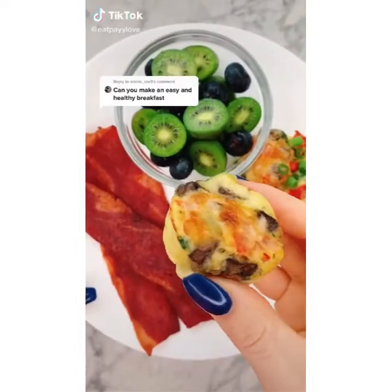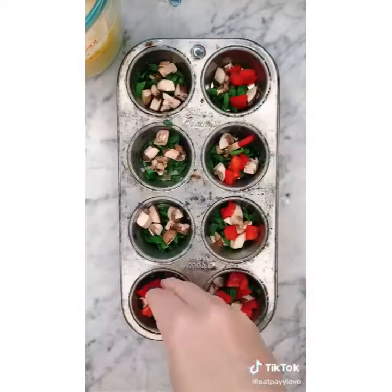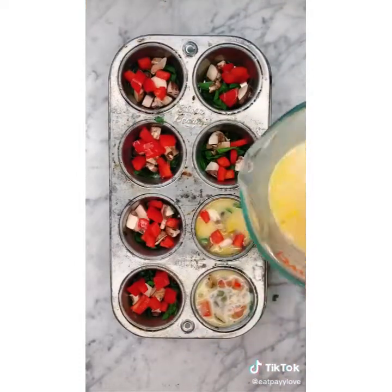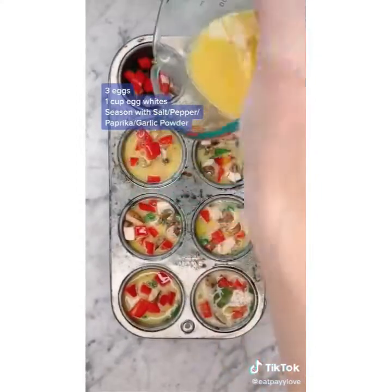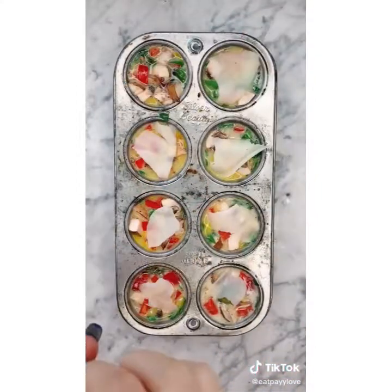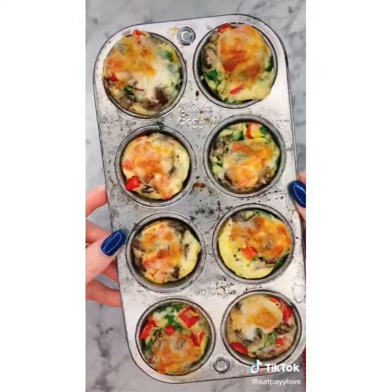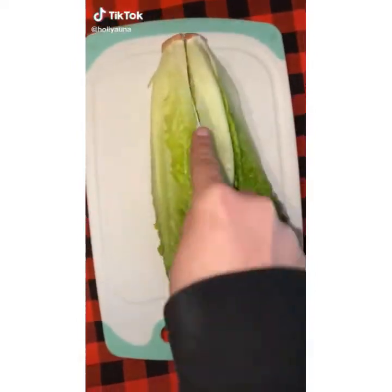Here is an easy and healthy breakfast idea: chop up some spinach, mushrooms, and a bell pepper. Prep and fill your muffin tray with your veggies, then add your egg mixture on top. Optionally add some cheese. Bake at 350 for about 23 minutes. I made 10 of these.